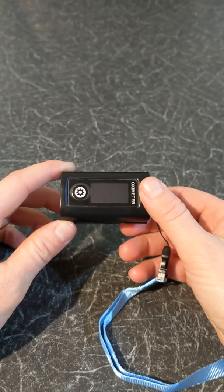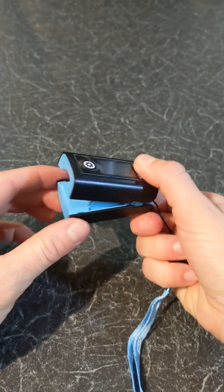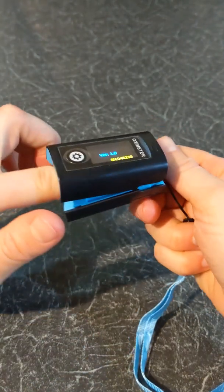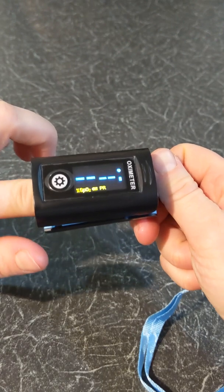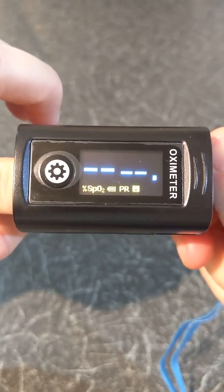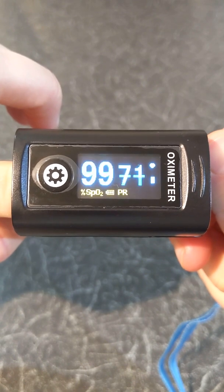To start a reading, open the clip and insert your finger inside the rubber cushion as illustrated. The oximeter will power on automatically and start to measure your pulse rate and your oxygen saturation levels. It can take a few seconds for the oximeter to take a reading.